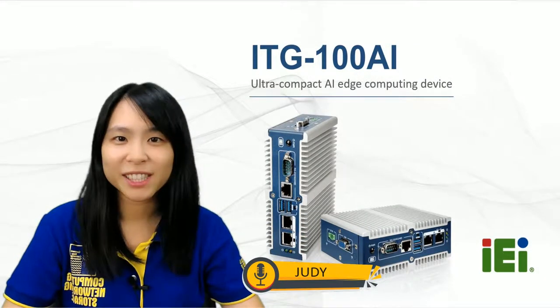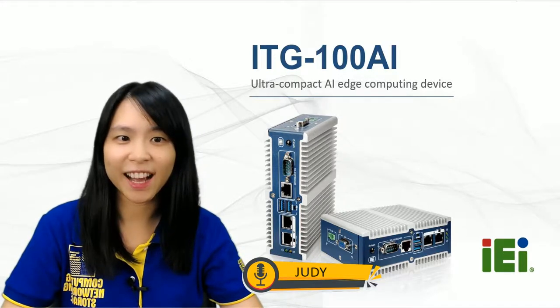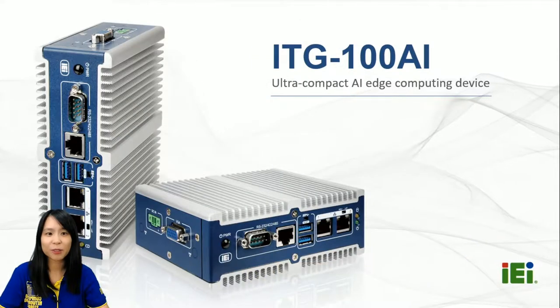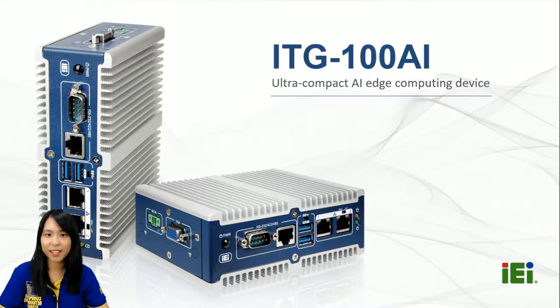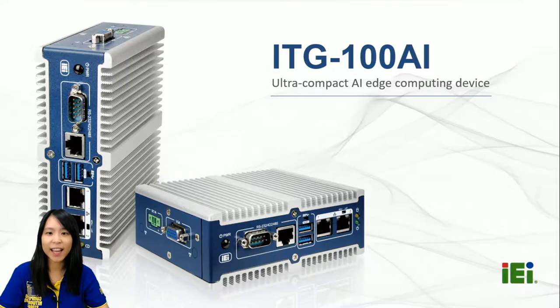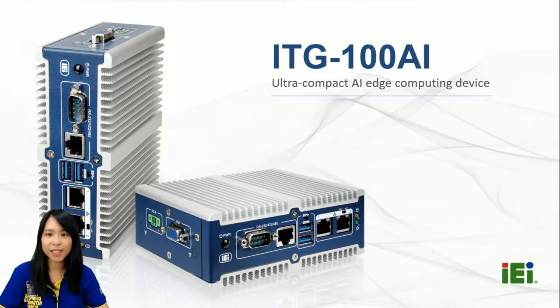Hello, welcome to IEI product introduction. The product we are going to present today is ITG100AI. I'm Judy, the product manager, and I will be your host. The spotlight today is IEI's brand new box PC, ITG100AI, an ultra-compact AI edge computing device. Let's take a look at the basic features first.